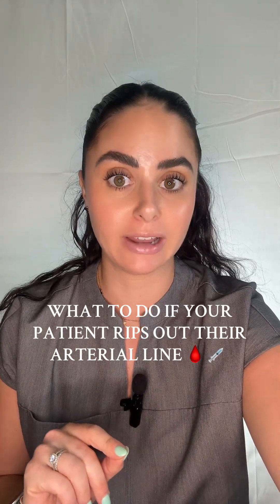Do you know what to do if your patient pulls out their arterial line? It's never fun when your patient rips out their arterial line. There's a lot more pressure in an artery than there is in a vein, so blood is more likely to spew a lot more than it is from a venous source.